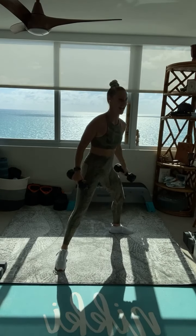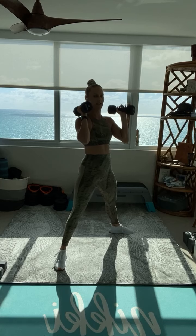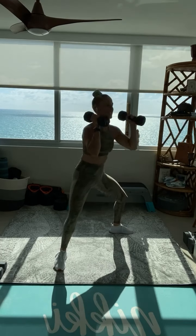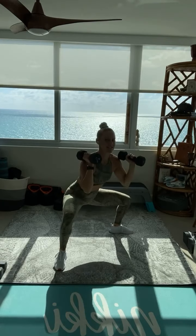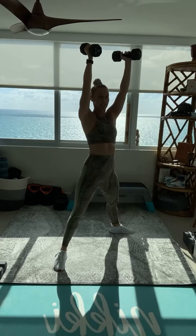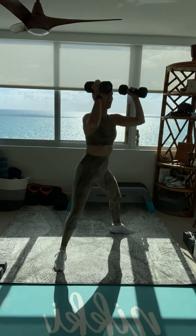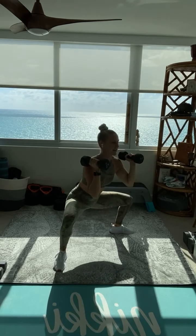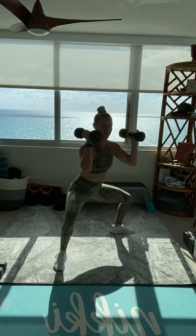Those glutes! Here we go. Keep that sumo stance — sumo squat to overhead press. One, full minute. Exhale as you press those dumbbells up overhead, and use the legs to drive the dumbbells up, thrusting the weights overhead. Hence the name thruster. Exhale, drive it up. Try to keep those ribs down. Punch those dumbbells up. Biceps cover those ears.